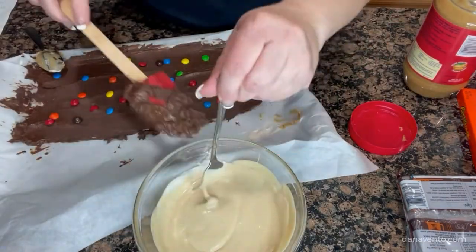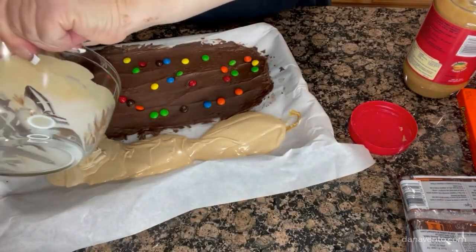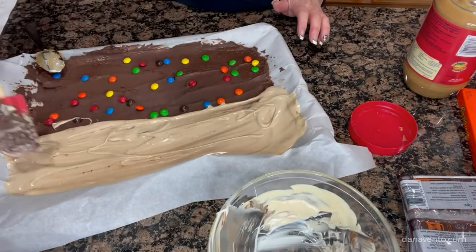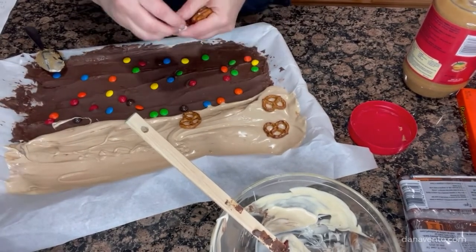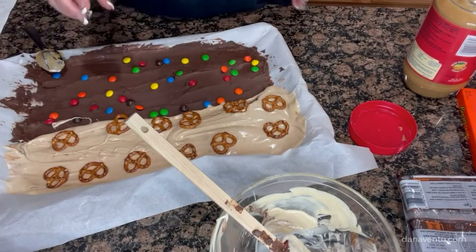You can see it mixes very easily. Then pour it, and if the other chocolate has not already set up, you can make a swirling effect down the middle to combine the two. The white chocolate has turned to a milky colored white — just spread it easily. Then add the pretzel pieces and the Reese's peanut butter pieces. Remember, I said this is insanely peanut butter delicious.